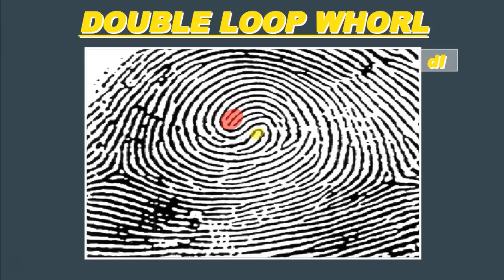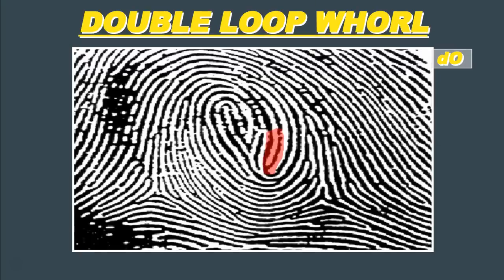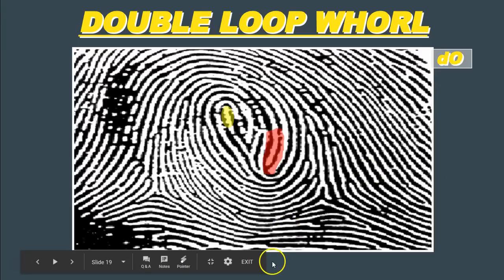In terms of notation on our card, we would write a W underneath the fingerprint indicating it's a whorl, and then in the top right-hand side of our card we would write a lowercase d, indicating it's a double loop whorl. Here's another example. We have one recurve, here's another recurve — two sets of recurving ridges. We have our delta on the right and our delta on the left. Two deltas, two sets of recurves. Again, this is a double loop whorl, so we write W underneath and a lowercase d in the top right-hand corner.